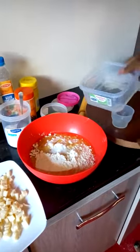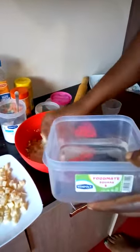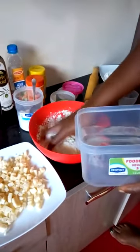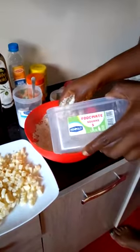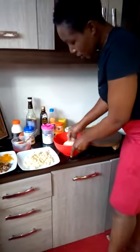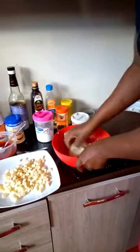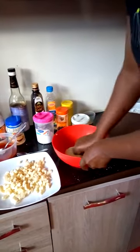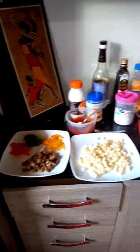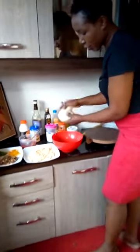I'll use 100 ml of water to mix the dough. Now I start kneading the dough. When kneading, make sure the dough is soft and evenly kneaded — make sure it's spread well. The water I used is supposed to be lukewarm. Here is my dough, as you can see.